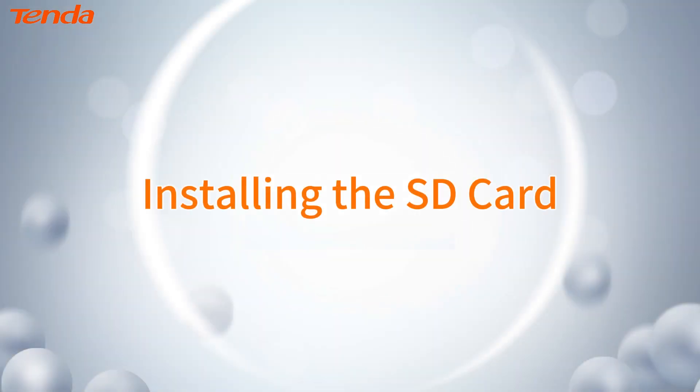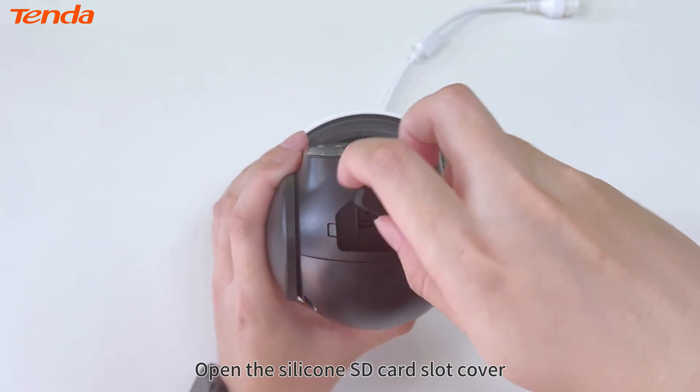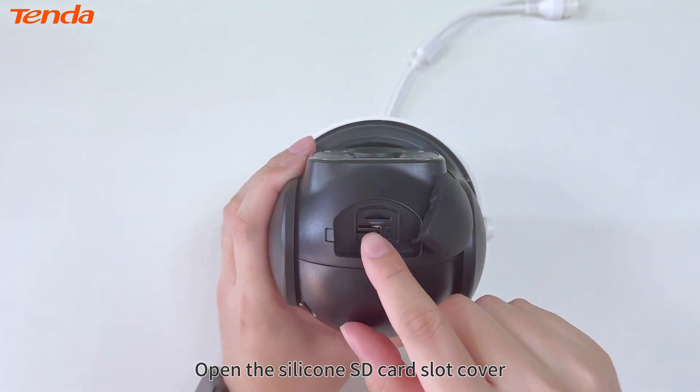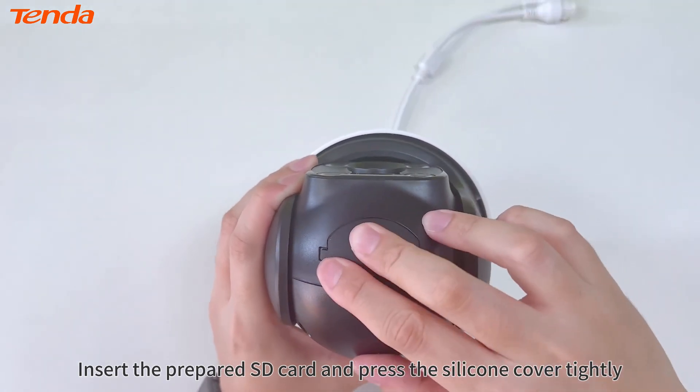Installing the SD Card. The SD card slot is on the bottom of the camera. Open the silicone SD card slot cover. Insert the prepared SD card and press the silicone cover tightly.